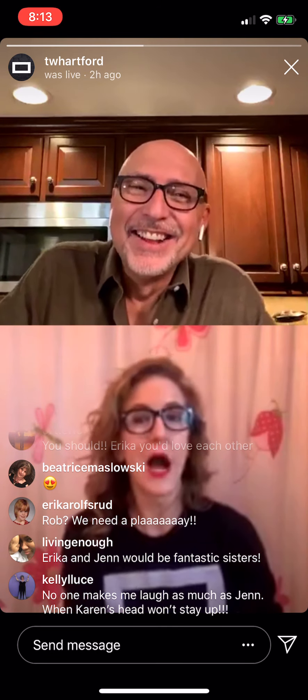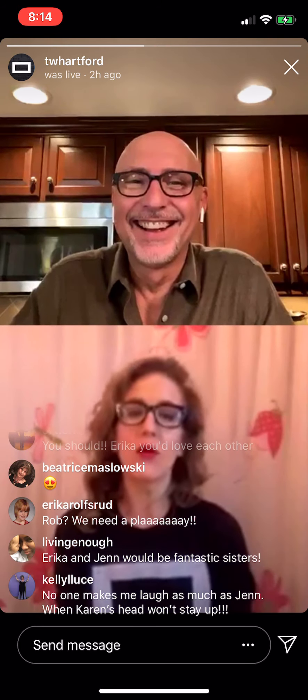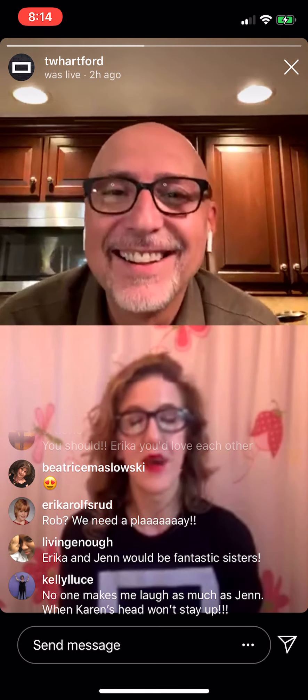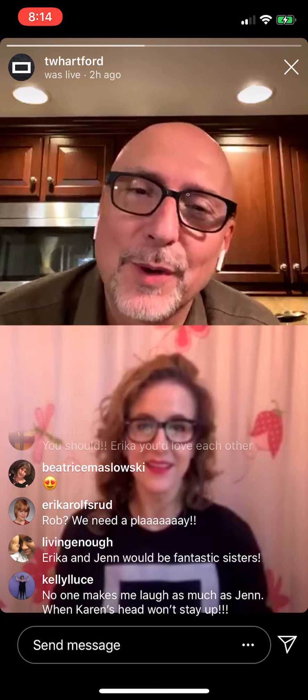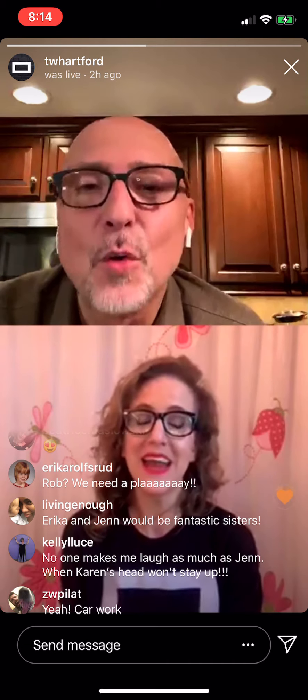I worked in my car. Your best farmer life. I would be so happy to hear that. I worked in my car and I did yard work with my father. Before you finish, Erica Robsrud — who's also a dear friend — says she wants to do a play with you and that you'd be fantastic together. I'd love it. I'm in. So why did you leave New York?